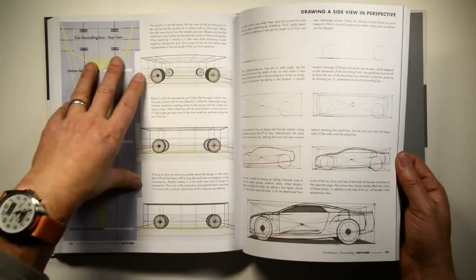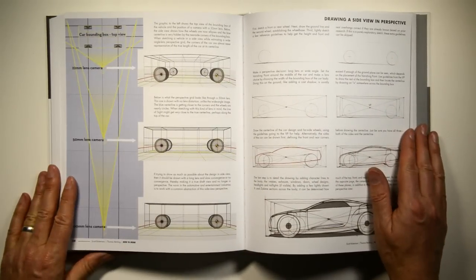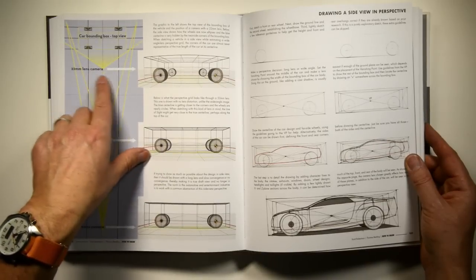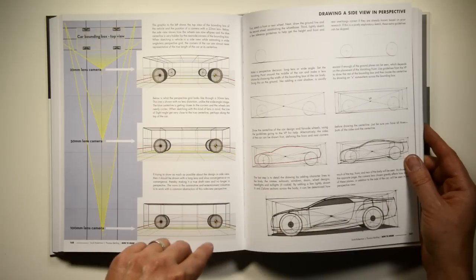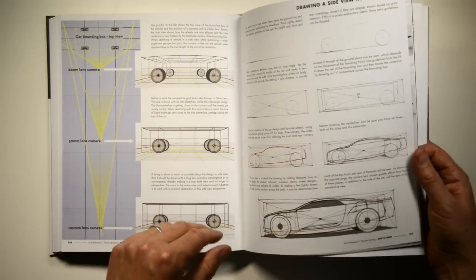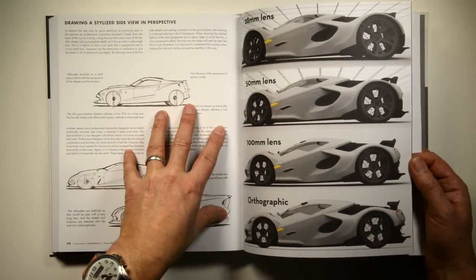Another thing that makes this book unique is that we spent a lot of time talking about lens lengths and choosing a lens for your sketch. For example, what does a 22mm lens look like for these wheels and this grid, then what does it look like with a 50mm lens, then a 100mm, and why you choose one over another - and then how you do those constructions and abstracted styling.